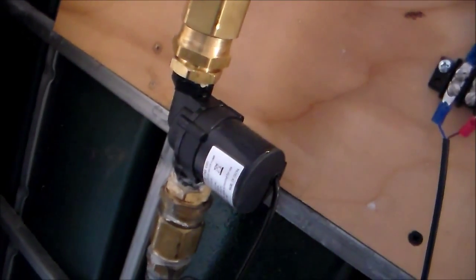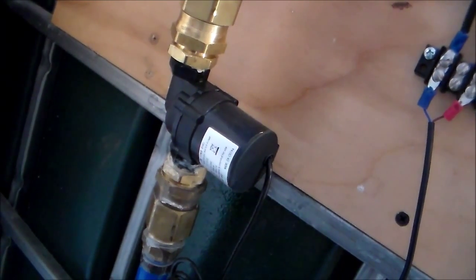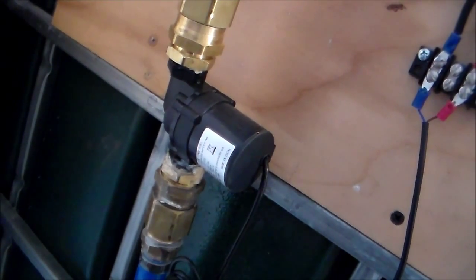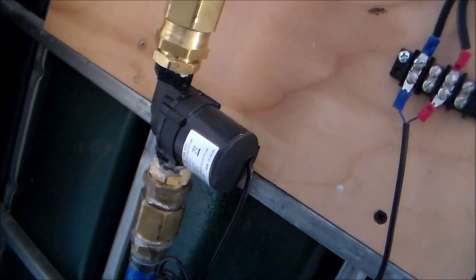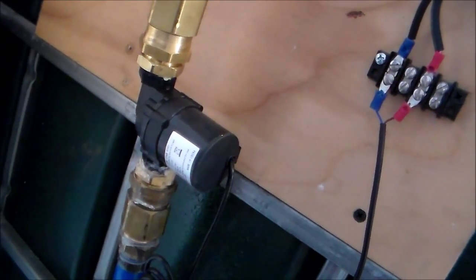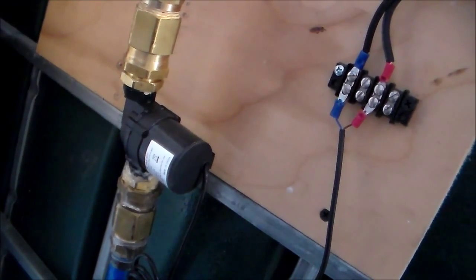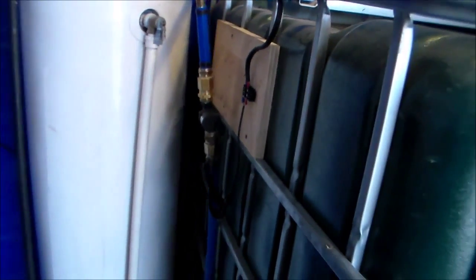This smaller pump is also a 12-volt pump. It draws 700 milliamps, so that's around 30 times less current. This could be used to be driven from a solar panel. The flow rate is about 700 liters per hour, which is much smaller, but the flow rate can be small going through that heating coil — you don't have to have a high flow rate going through it.